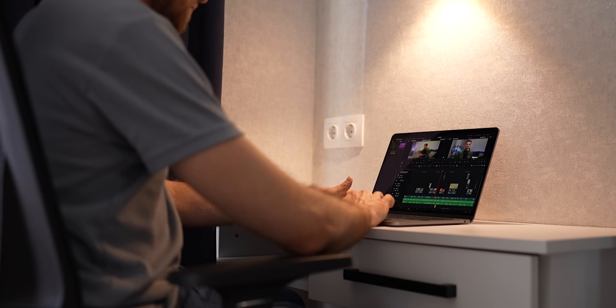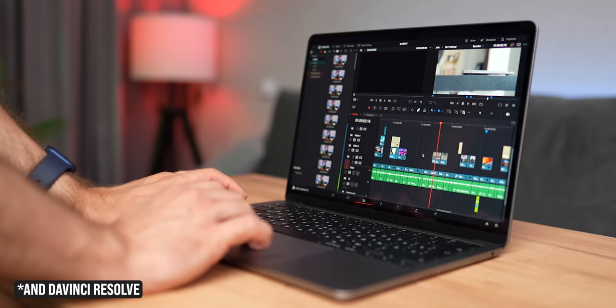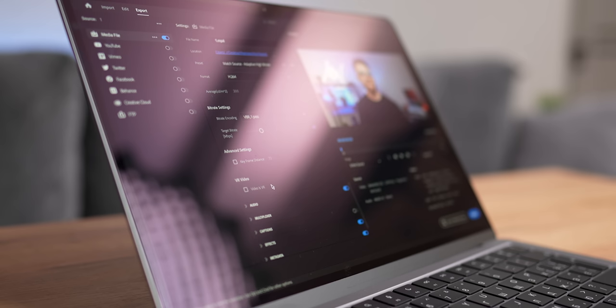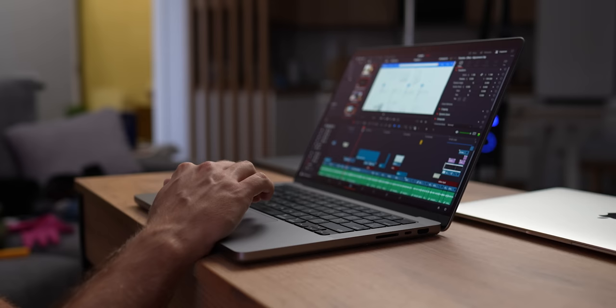Discussing video editing sounds unnecessary in light of all that, but this laptop did surprise me. Everything is smooth and responsive in Final Cut, just like on Pro models. The only difference you will notice is substantially longer export time — even with the hardware encoding engine, video rendering takes much longer. But I can't blame Apple for that; this laptop isn't designed with video editing in mind.